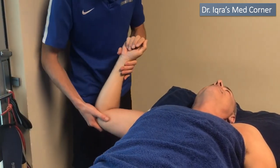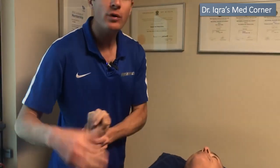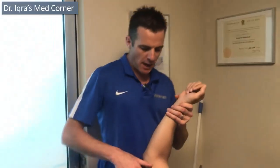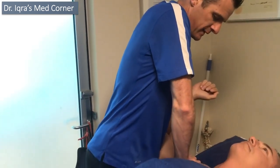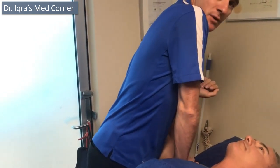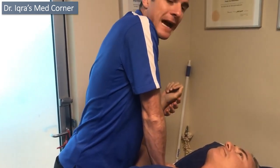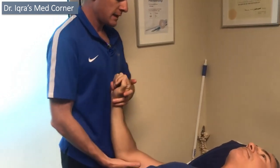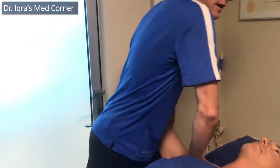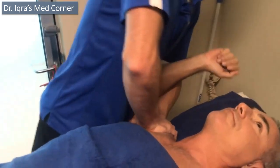He needs to do his exercises — like circumduction — within the range that's not sore. The more exercises he does over the coming weeks, the looser he'll get. I'm stretching the capsule out by loading him up and putting the ball back in the socket, taking away from the impingement. By gliding him back I can actually get more rotation in the session than he can achieve on his own.